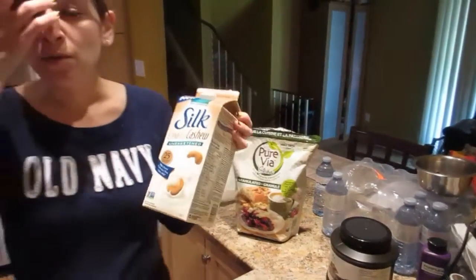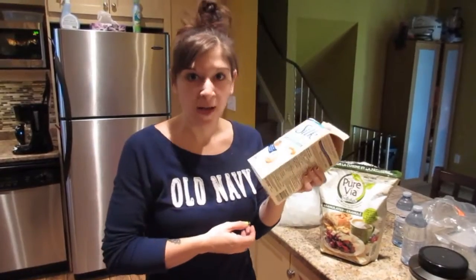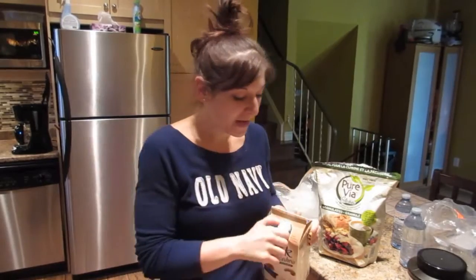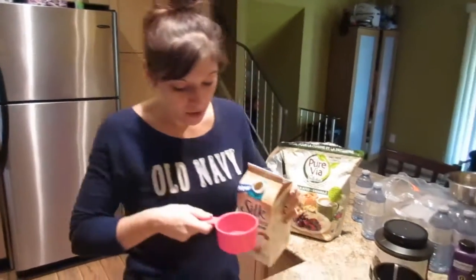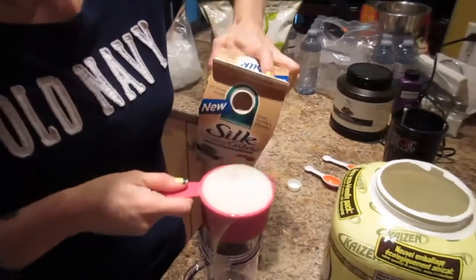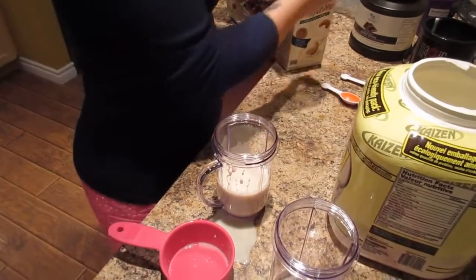You can use almond milk, but we find that cashew milk is a lot thicker and it makes for a creamier shake. So shake it up and add one cup of cashew milk.